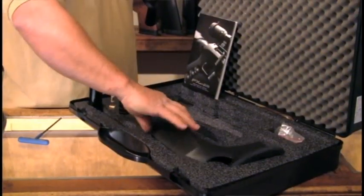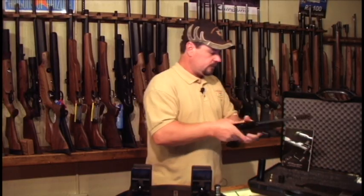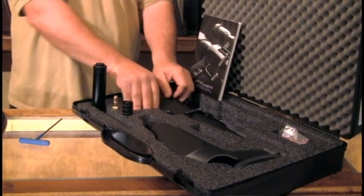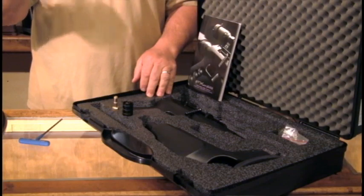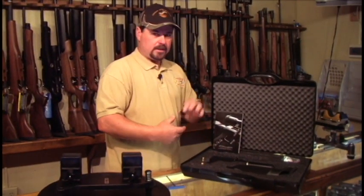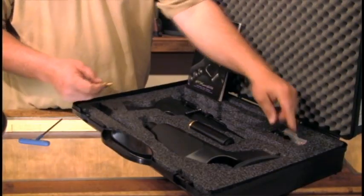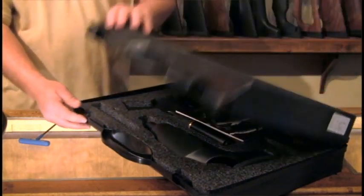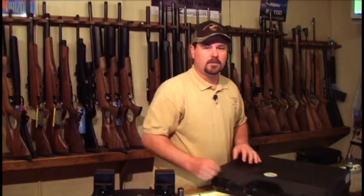In the case, everything is die-cut. The butt stock and butt tank fit in securely, and the gun itself fits in securely. It's also cut out for a compact scope. Your optional pistol tank fits in a slot, and the three magazines and the fill probe that come with the gun have their own slot. Very compact package. Let's get a scope mounted on this and get out to the range.